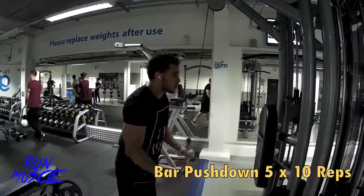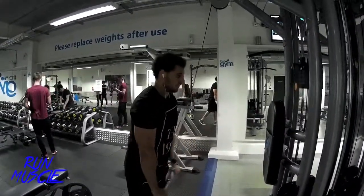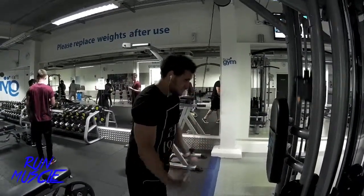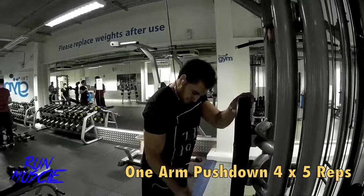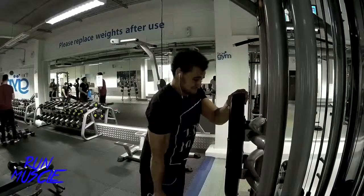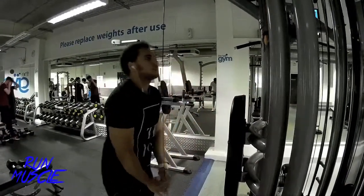The next workout is bar push downs. Some people do these wrong — they go all the way up, which is right, but you should always stop halfway and squeeze it when you get down to the bottom. Really squeeze and get your arms straight. Then I'm moving on to one arm push downs, just to finish off working that tricep, pushing more blood into it and getting a better pump.